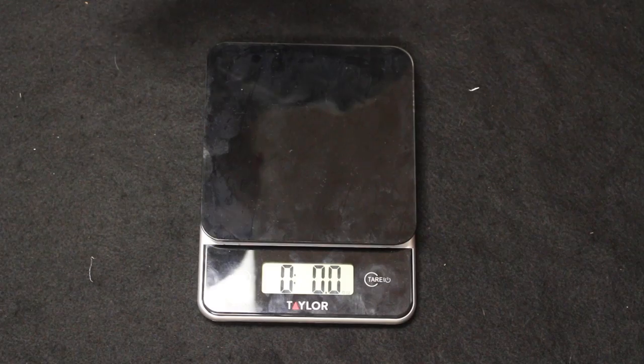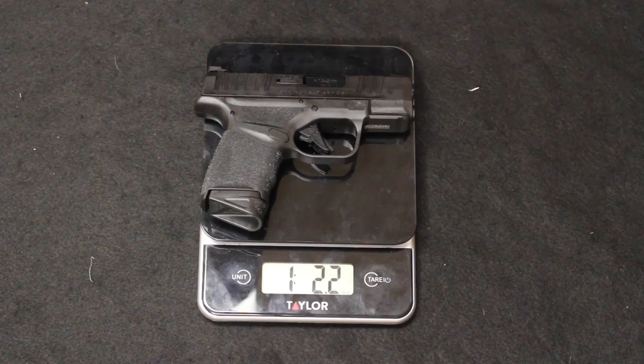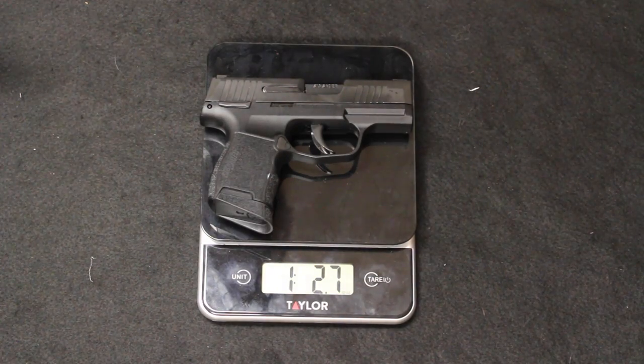Now for weight comparison — both unloaded. The Hellcat unloaded weighs one pound 2.2 ounces. The P365 unloaded weighs one pound 2.7 ounces — just a little bit heavier, but not enough to really notice a big difference.